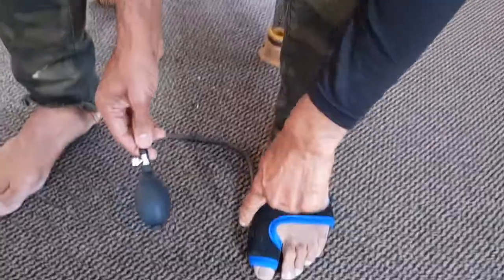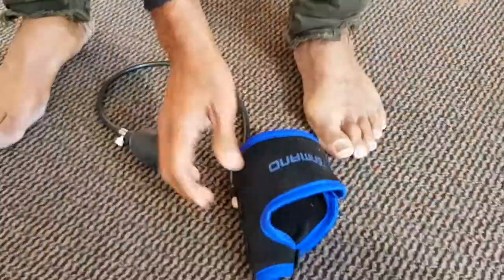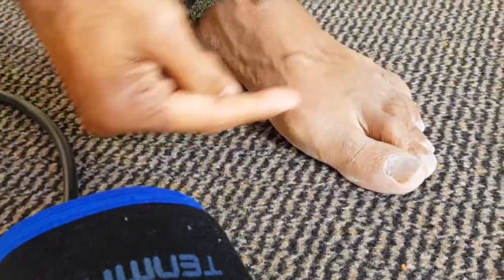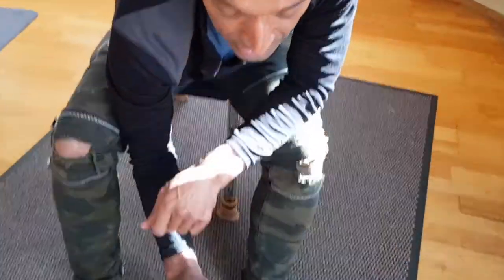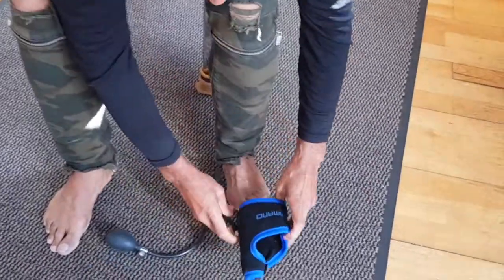Releasing the pressure here, and then you can just take this off like that. What it will do is push pressure here, so it pushes the bone back in over a period of three to six months. Now because I've created this template to put this back on, it's really easy — you just put it back on.